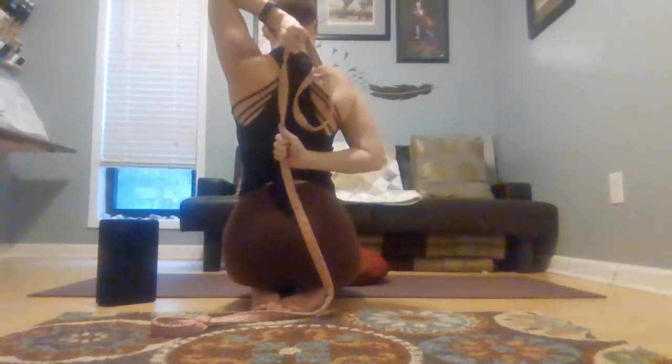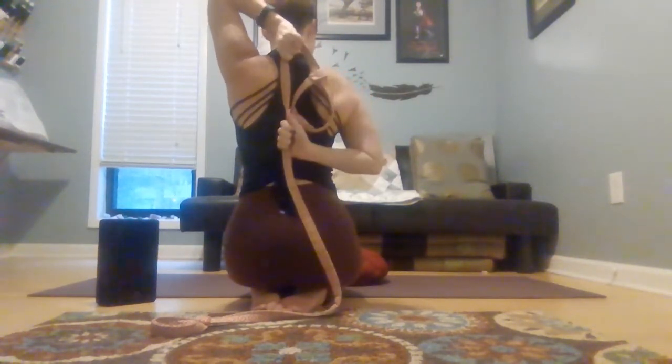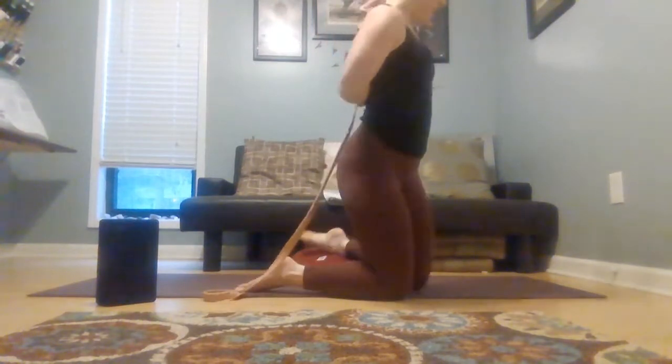Once you get there, take your left hand and pull down on the strap, and you stretch through the right tricep. Bring your breath into here. And then just change the direction that you're pulling — pull up instead of down. Now feeling this in the front of the left shoulder. Your shoulders are going to be tight. This could be very intense or very mild.